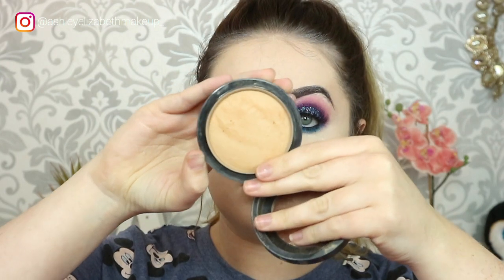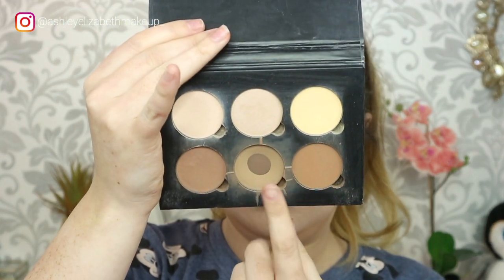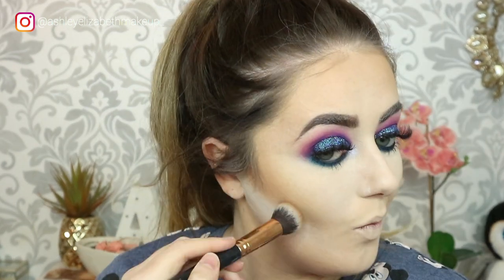To bronze today I'm taking my MAC Mineralise Skin Finish in Medium Tan, bronzing down the cheekbones, up the forehead and temples, and along the jawline to create a bit of warmth to the skin — it is January and we're all pale. Then I'm baking under my contour line with a Morphe sponge and some RCMA powder to create a sharper line, and deepening the contour with my Anastasia Beverly Hills Contour Kit in Light, using that central shade to deepen up all the contour areas.